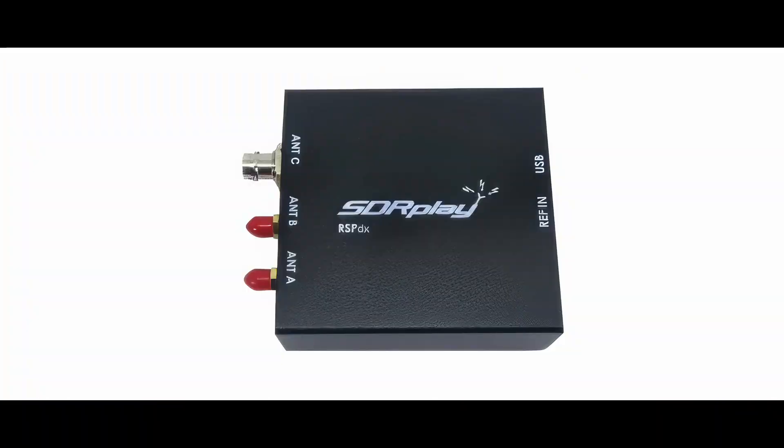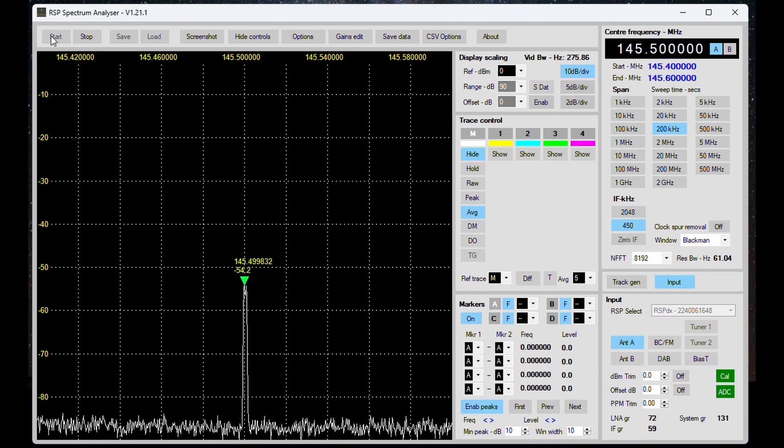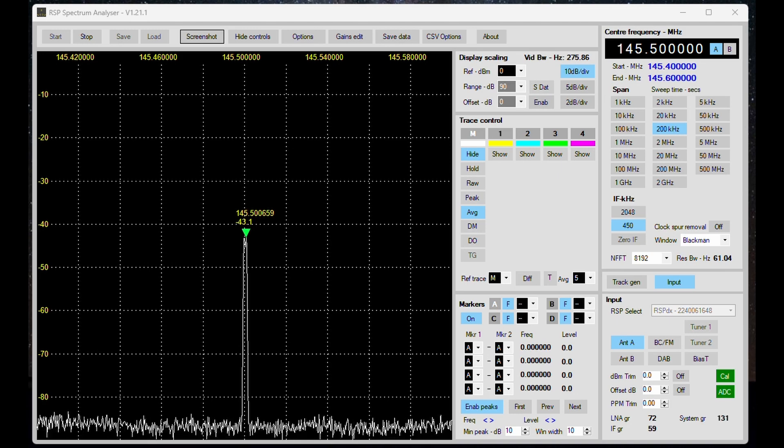I decided to conduct three tests with this tiger tail. The first thing we're going to do is take a software defined radio at a distance and try to key up the transmitter — initially without the tiger tail, then with it, and see the difference. Without the tiger tail we get about -53 dBm. With the tiger tail: about -43 dBm — around 10 dB difference. That's pretty incredible. We gained around 10 dB with the software defined radio scenario.